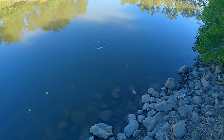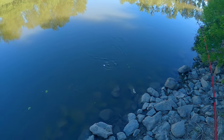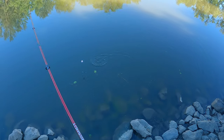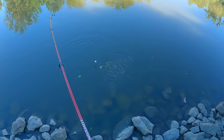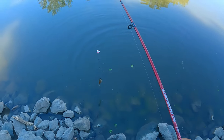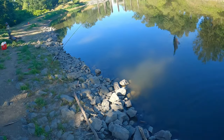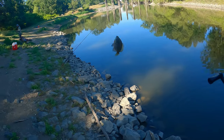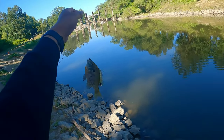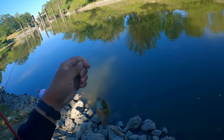Take it. Yeah, he's on. He's on. That's a fish on. Fish on - look at this little bluegill trying to fight. Yeah buddy. Bluegill, baby. This takes me back, takes me back to being a little kid.